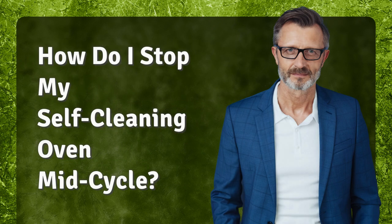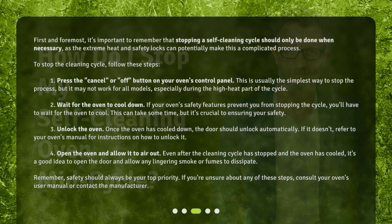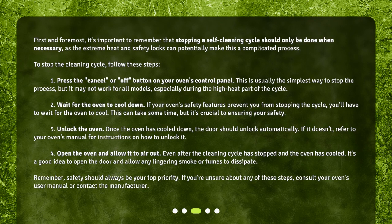It's important to remember that stopping a self-cleaning cycle should only be done when necessary, as the extreme heat and safety locks can potentially make this a complicated process. To stop the cleaning cycle, follow these steps. Step 1: Press the Cancel or Off button on your oven's control panel. This is usually the simplest way to stop the process, but it may not work for all models, especially during the high heat part of the cycle.